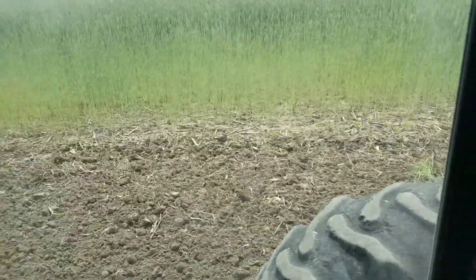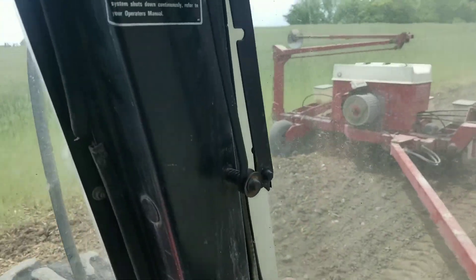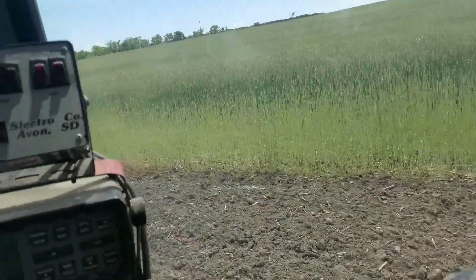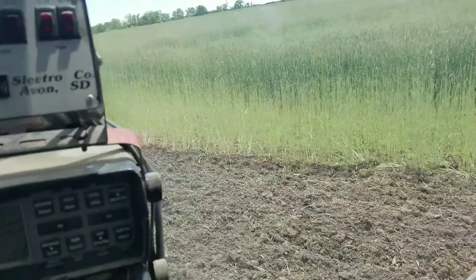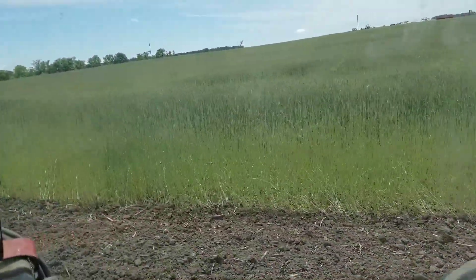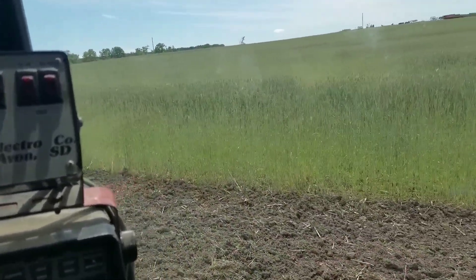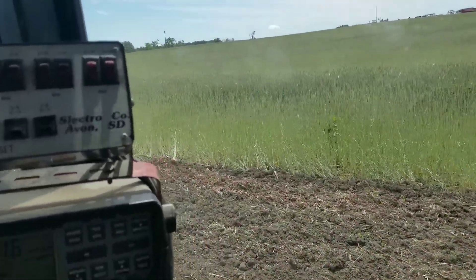Trying to get right up close to the rye but not in the rye. There's supposed to be alfalfa in there and I can't see any from out here where I'm at. I haven't really seen a heck of a lot in there - I don't know if that's the way it is or if we're missing some stuff. I hope it's coming, because that stuff costs a lot of money to do it twice.